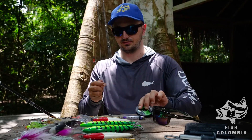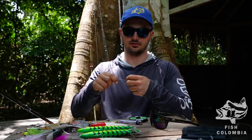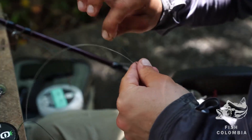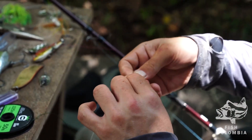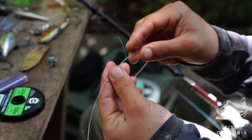We do a simple uni to uni knot to join our wire to our mono. First you grab your wire end and do a three loop uni. Very simple knot — don't tighten it all the way, just a little bit.